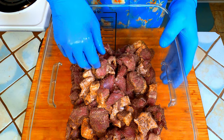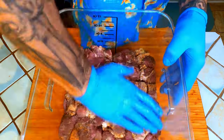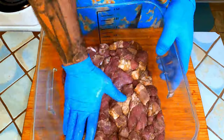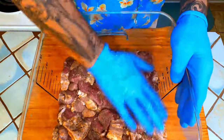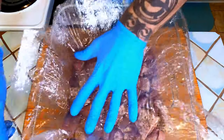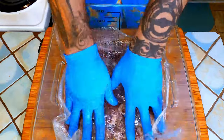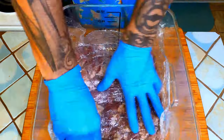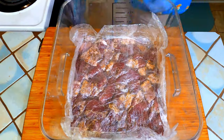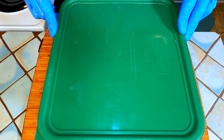Press the meat down in the container to remove any excess air. Cover the meat with plastic wrap trying to press out any excess air that may get trapped in between. Cover the container and leave it in the fridge for 48 hours.